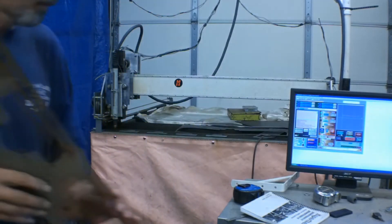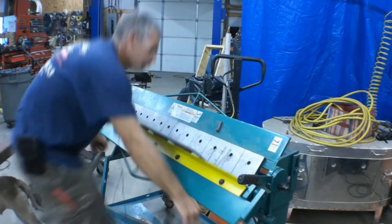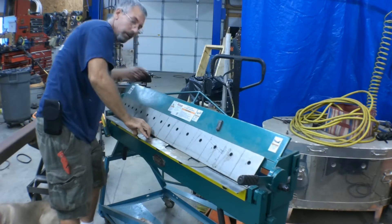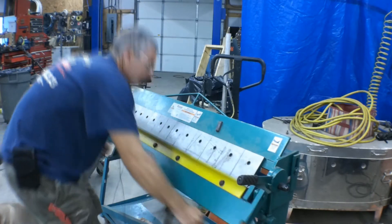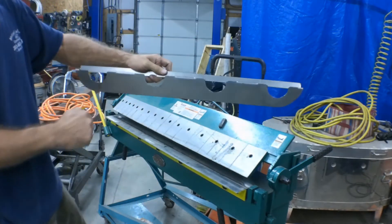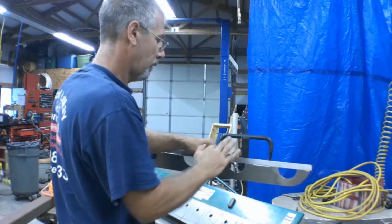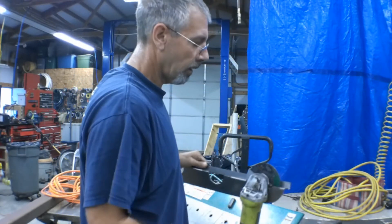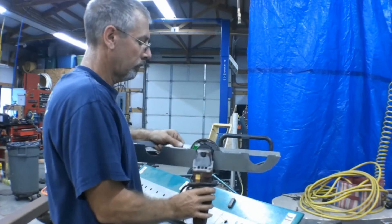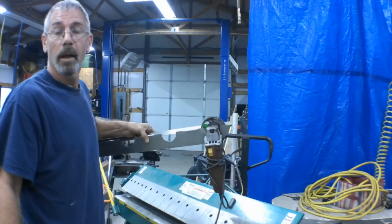Now we've got to bend this up. Looks about right. I didn't design the file — oh yeah, there it is. This hangs on the wall and the grinders slide right in there. Let me show you how that works. This gets screwed to the wall through here. I over-bent this a little bit, and the grinder fits in there just like that. Nice and easy — see, that's perfect. I'm happy with that. I'll get it mounted up to the wall and be back.